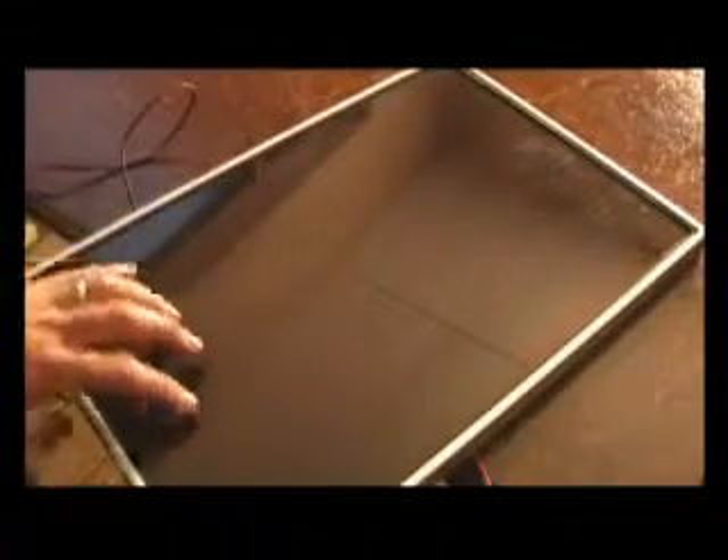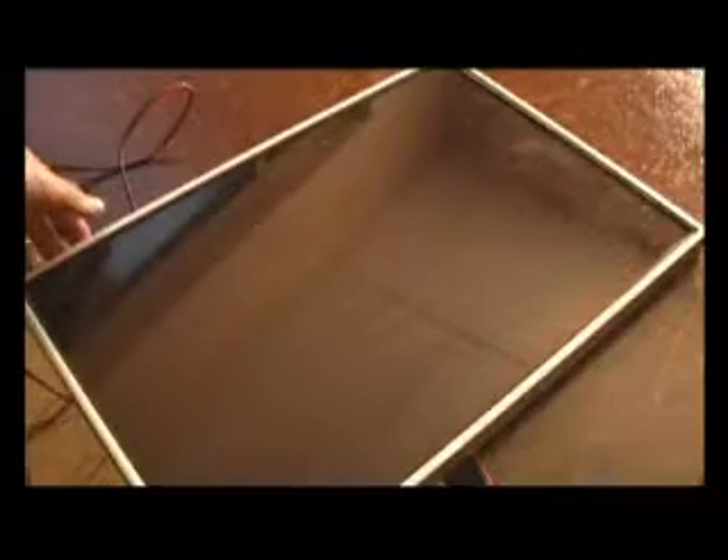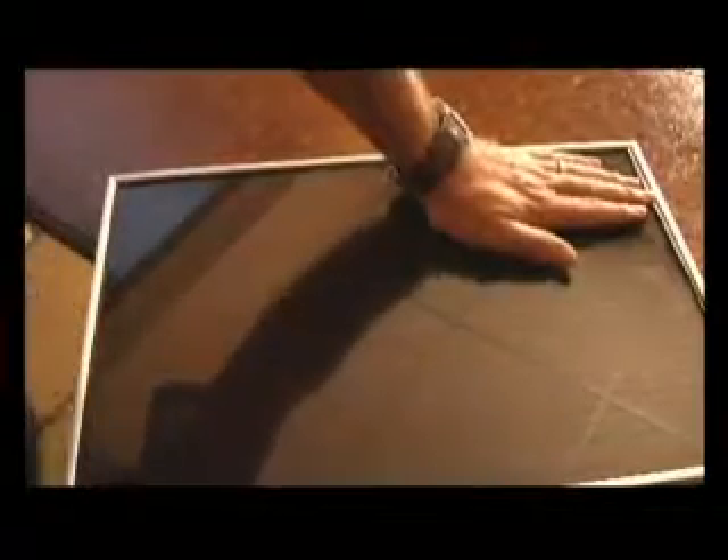This is your standard 10-watt photovoltaic cell. It runs the 12-volt low-watt pump. It cannot be shaded while it is running — even if 10% of the cell is shaded, the pump will stop.